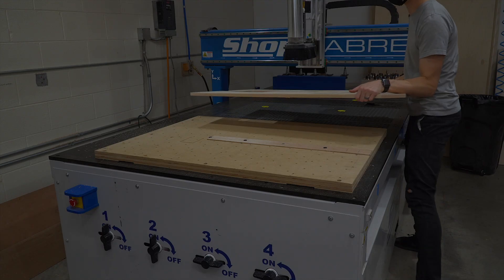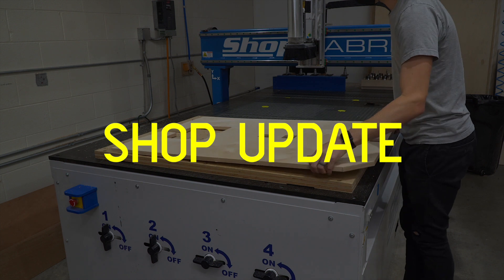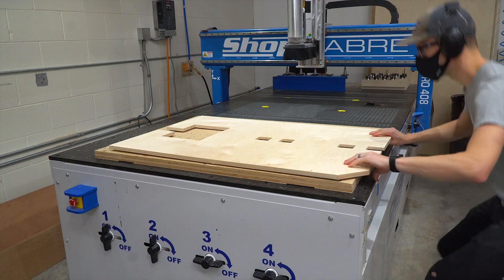It felt like we were due for an update, so I'm calling this a shop update, which is halfway between a vlog and a shop tour.